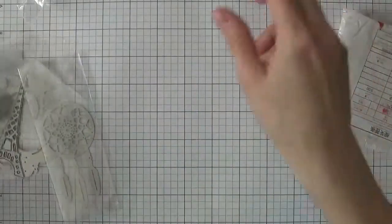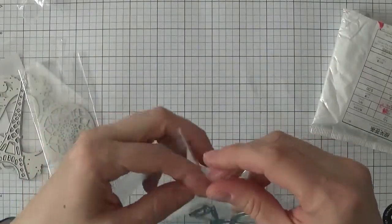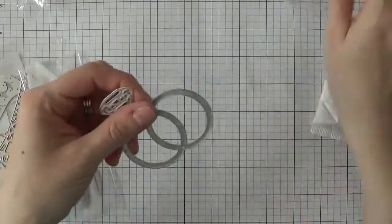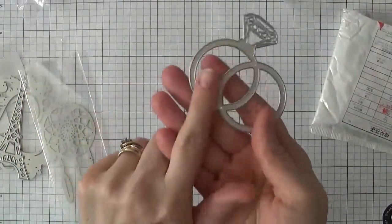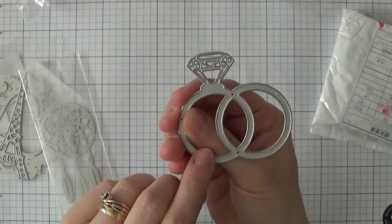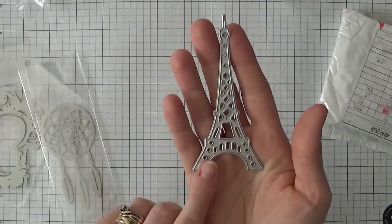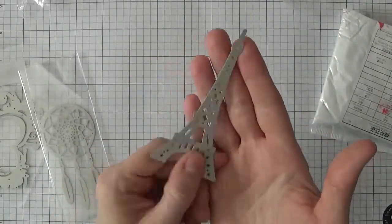I also got this one — I do a lot of wedding cards and I thought this would look great with silver cardstock. It's got the rings on it and I really like it.